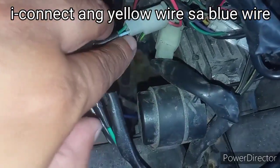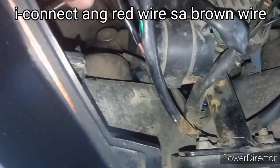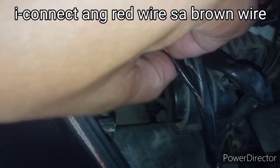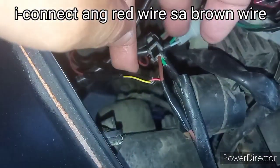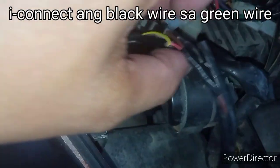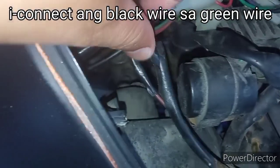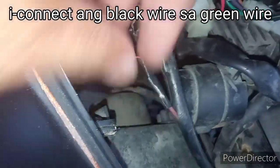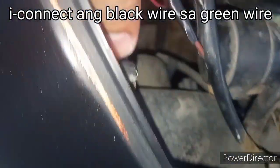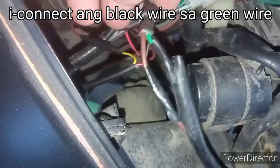Kinunik ko sya sa kulay blue ng ating signal light. Tapos yung kulay pula ng ating running light, kinunik ko naman sya dito sa kulay brown ng ating park light. Tapos, kumuha ko ng negative dito sa kulay green ng park light. Yung kulay itim ng running light na nabili natin, kinunik ko sya dito sa kulay green ng ating park light.